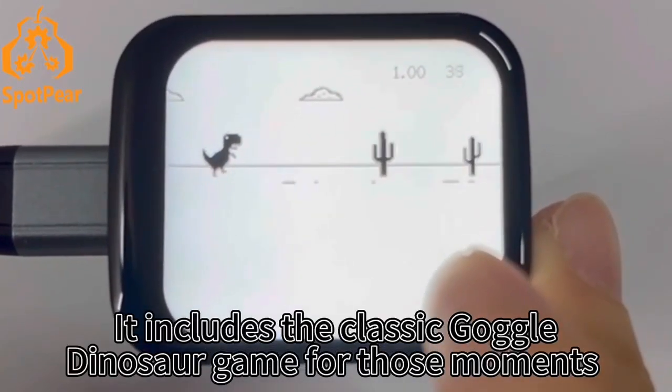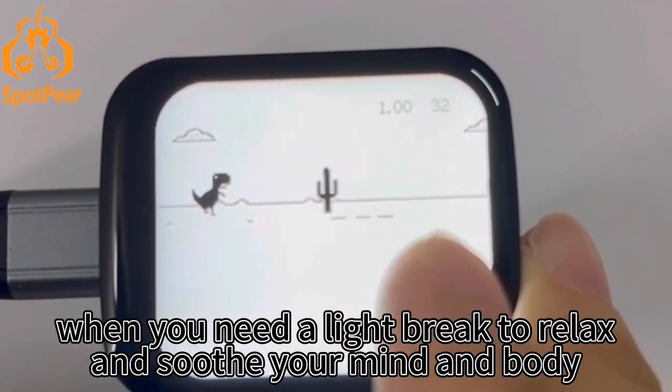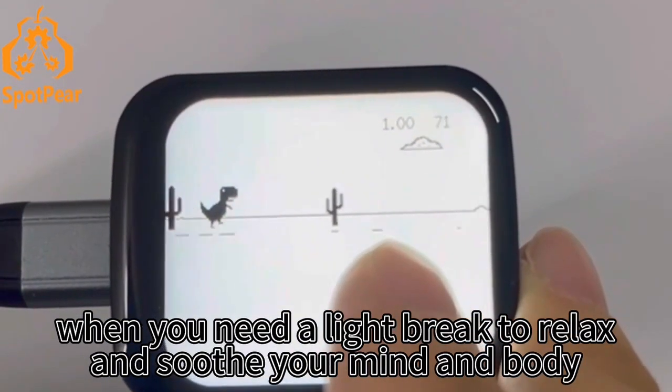It includes the classic Google dinosaur game for those moments when you need a stress-free way to relax and soothe your mind and body.